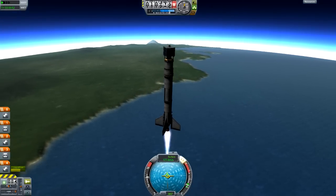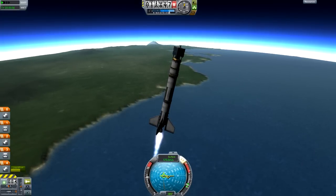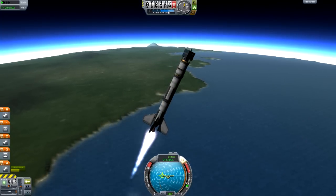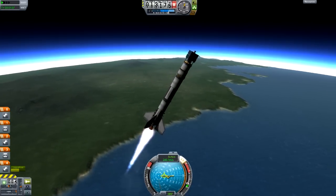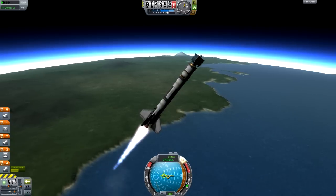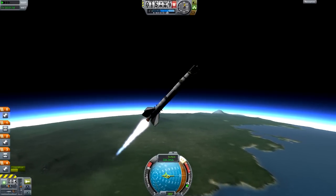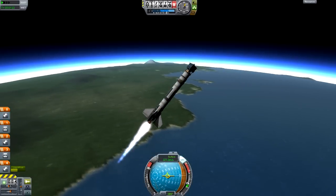Now we're at 10 kilometers, so 10,000 meters up, and we're going to use the D key to pitch or tilt over to around 45 degrees. You start your tilt around 10 kilometers — it doesn't matter if you're a bit later than that, but you don't want to go much earlier because then it starts to become inefficient. We're tilting to 45 degrees, which you can confirm by the 45-degree ring around the nav ball.